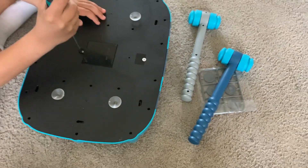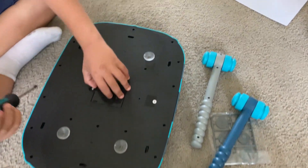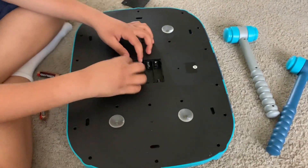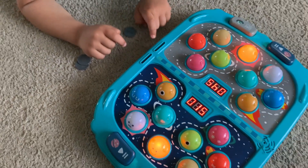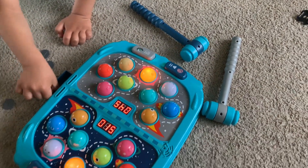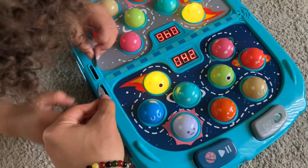First, let's put in the battery with a screwdriver. Okay, now we're done. Now we're putting in the coin — this is the place where you put the coin.